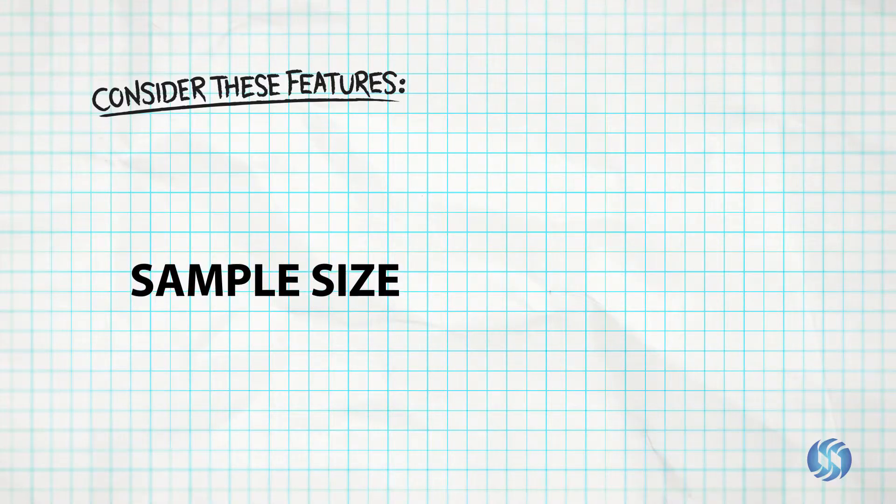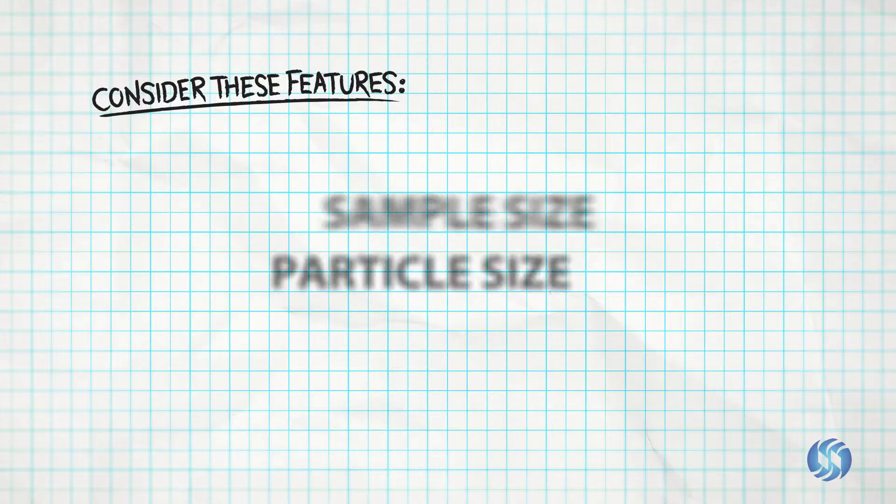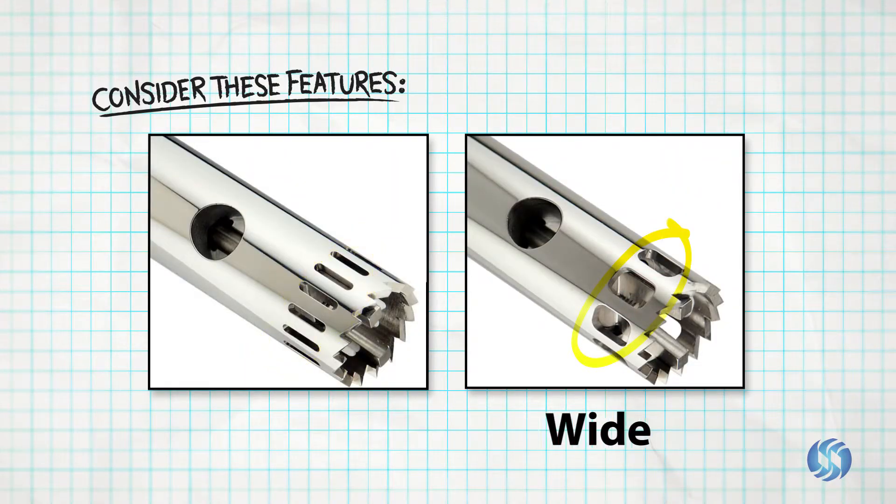Next, what sample size will you begin with, and what is your desired particle size result? Window size selection allows additional control over final particle size.